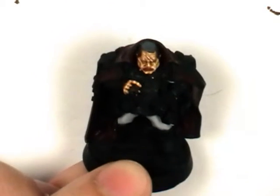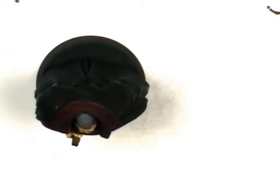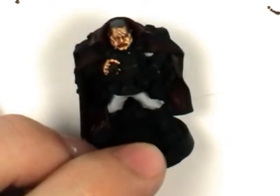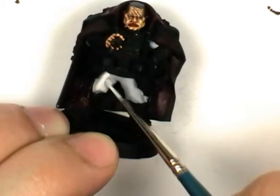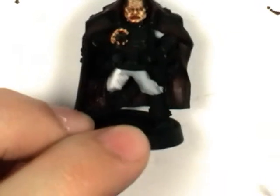But I'm going to highlight the white next, so I'm going to do a 50-50 mix of Vallejo Light Grey and Vallejo Off-White. This is highlighted in much the same way as the flesh — just leave the creases the undercoat colour.